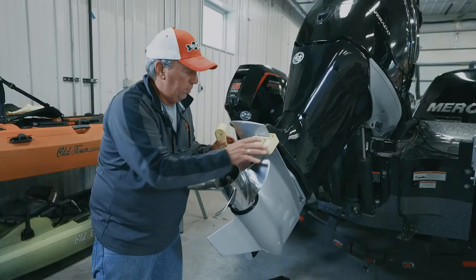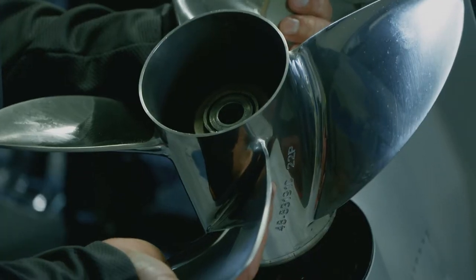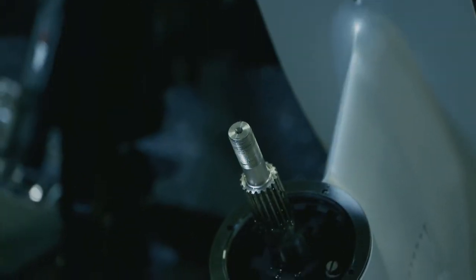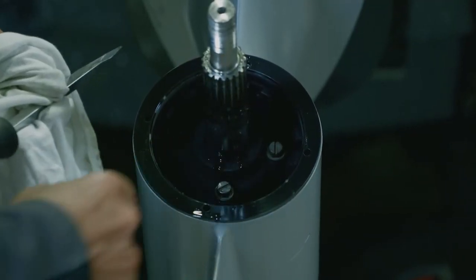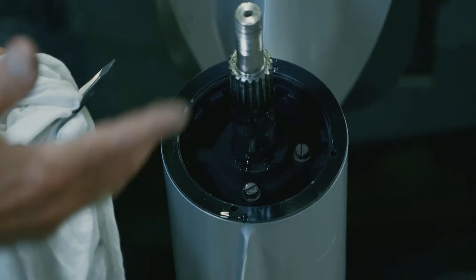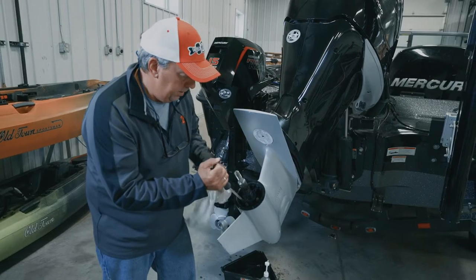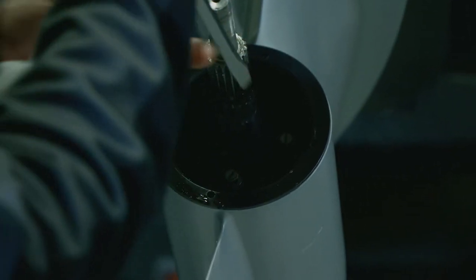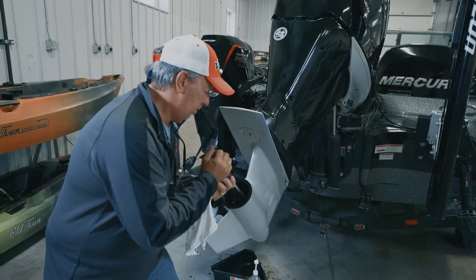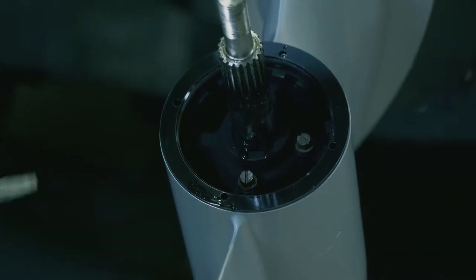Next thing we've got to do is take the prop off the prop shaft. We'll remove the prop block and slide it right off the shaft. Now that we've got the prop assembly off, you can see where the two screws are for adding the lower unit oil. I like to get in there with the screwdrivers — this is a good time to break everything free. We got that one loose; we'll go up to the other one. Now we'll lower that down and put the grease pan underneath it.